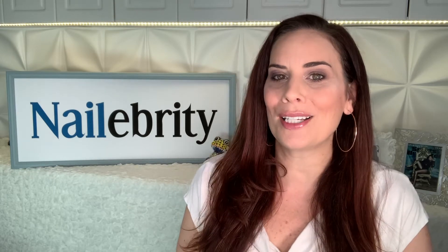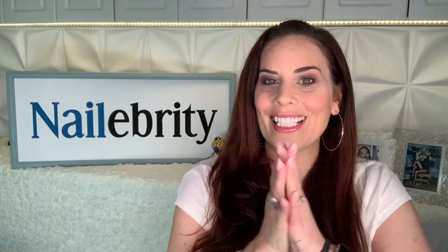Hey everybody, Liam Watson here with a pro tutorial on the ASP Quick Dip Starter Kit. You can find it at your local Sally Supply Store or you can order it online at sallybeauty.com. Now let's get started.